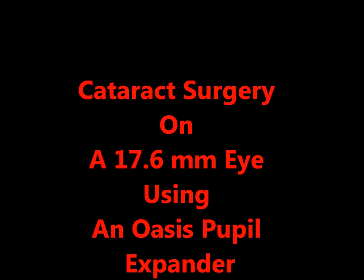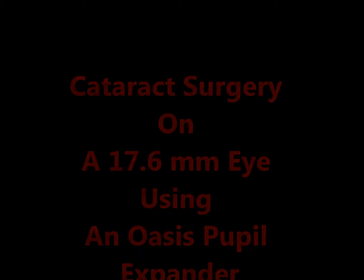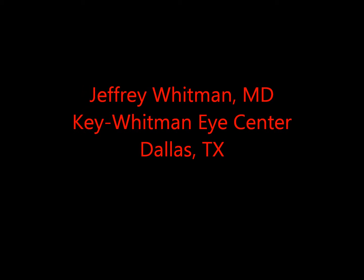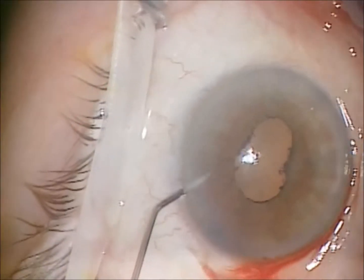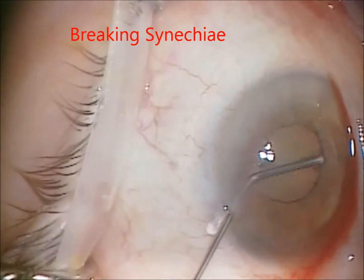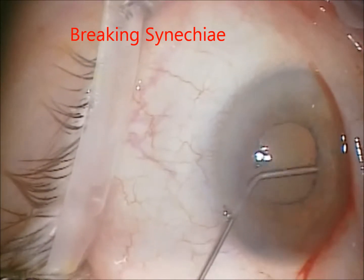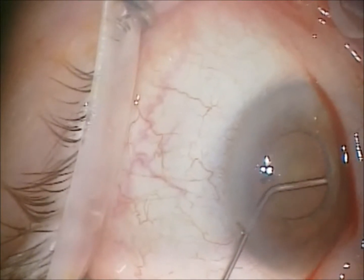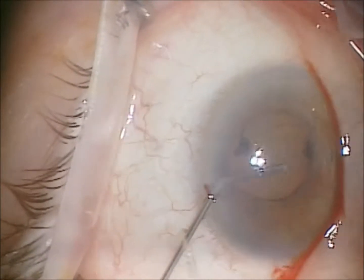This is Dr. Jeffrey Whitman of the Key Whitman Eye Center in Dallas, demonstrating cataract surgery on a microphthalmic 17.6 millimeter eye. This was the case binocularly in the patient, and as you can see there's synechiae that needed to be broken with the viscoelastic cannula.